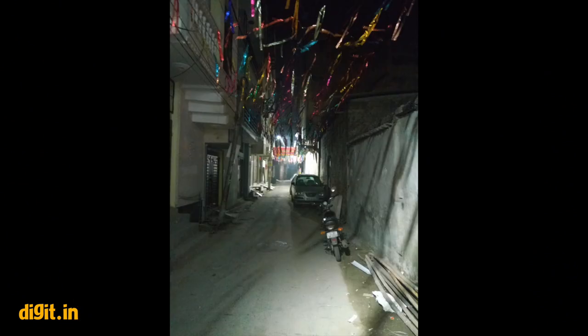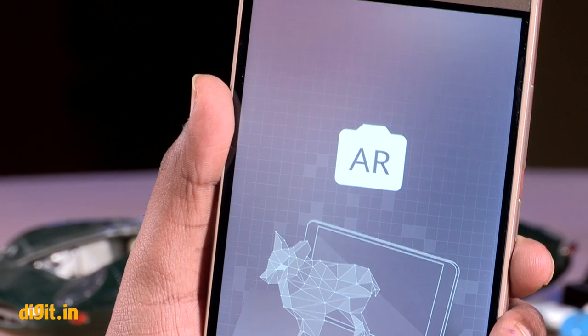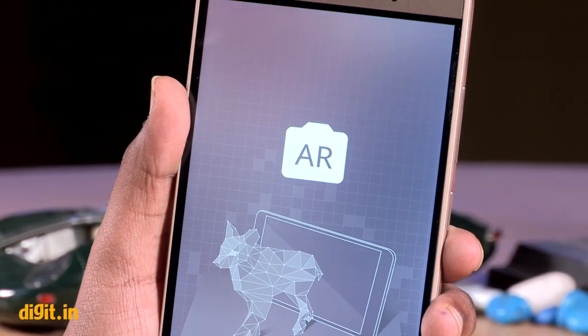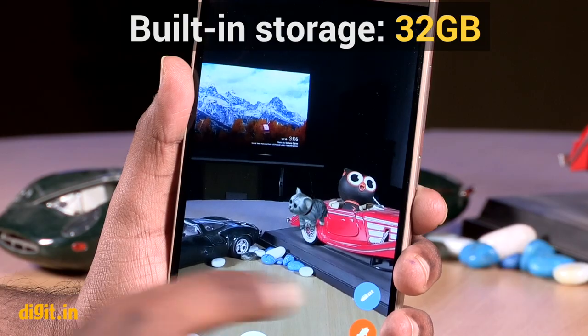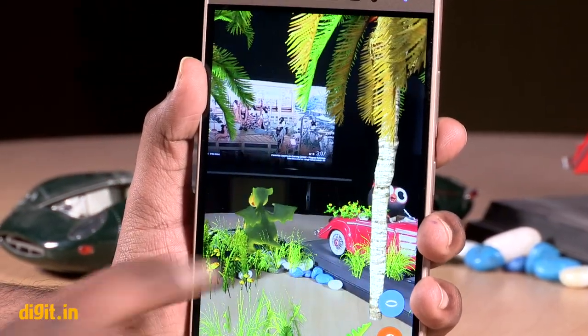In low light, the image quality is quite poor with noticeable noise and poor colors, even if you are shooting on well-lit roads, restaurants, etc. The phone has an AR mode that lets you put a fairy, dragon, dog, or cat in the photo and interact with it. The feature, though interesting, is just a gimmick.